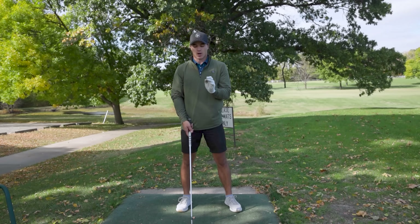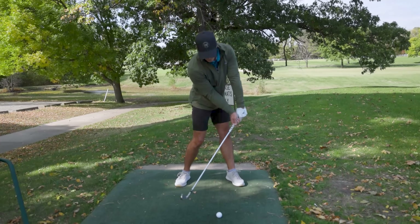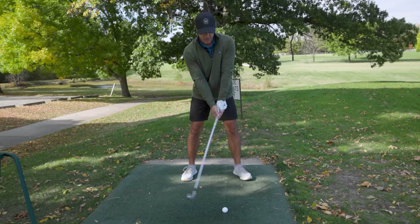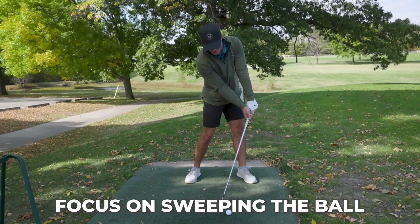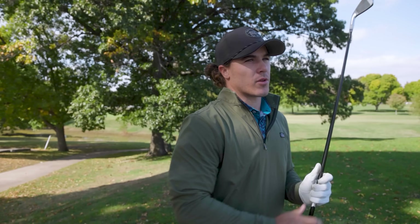Another common misconception is that people think they have to hit down on long irons to get the ball up — they're not trusting the loft. For me it's more of a sweeping motion. You don't have to focus on taking a huge divot with long irons to get them off the ground, because that's what the loft is made for. I see a lot of people come over the top really trying to hit down, and I don't know why. I'm focused on a nice sweeping motion, coming just a little from the inside and letting the loft get the ball up.